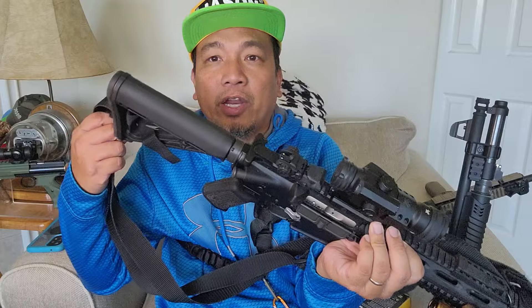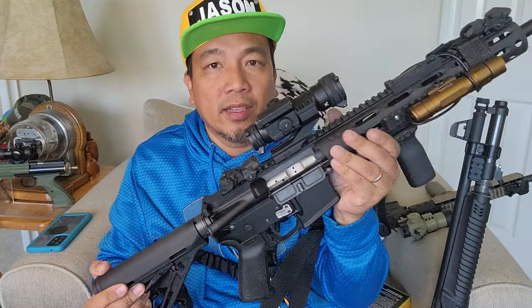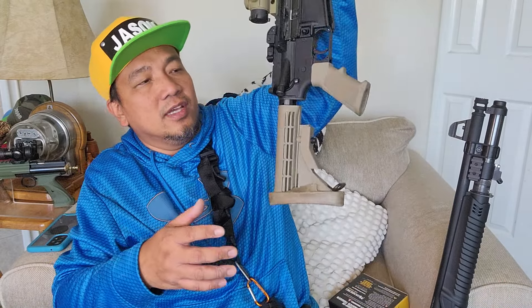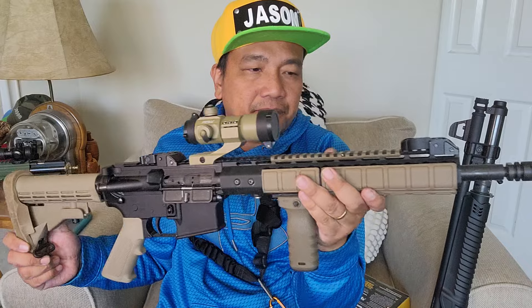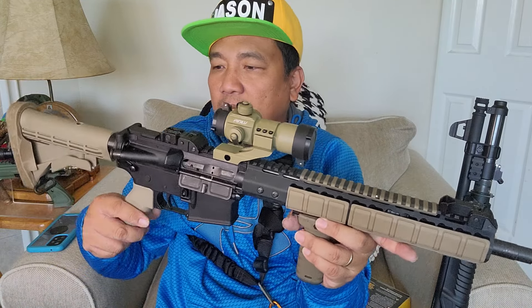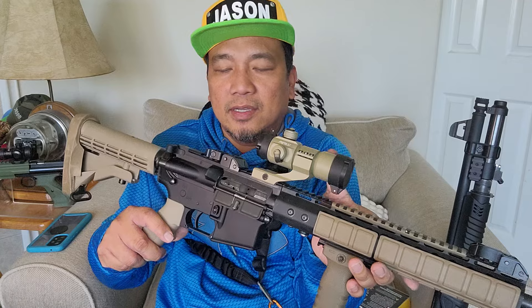This is my 14-and-a-half-inch AR — my very first AR — and I have yet to put a sling on it. I also need to replace the optics; it's very basic right now. It has a permanently pinned muzzle brake.